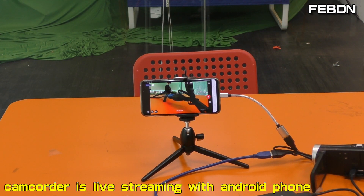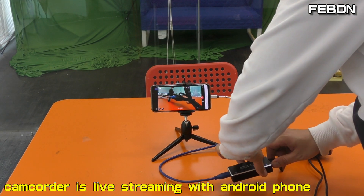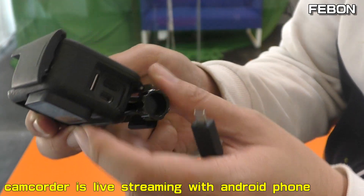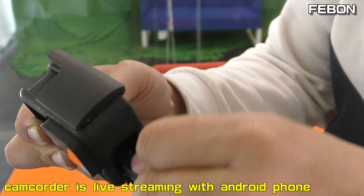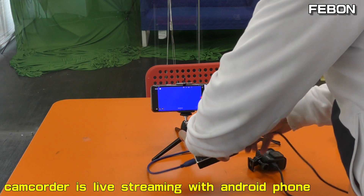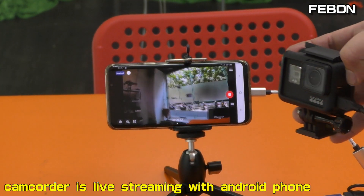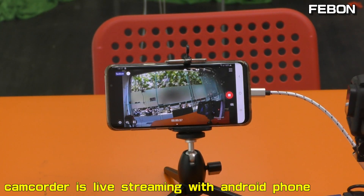I can also change to another camera — I'll change to the GoPro. This is GoPro Hero 7. Connect. The video is from the GoPro. Live streaming, ok.